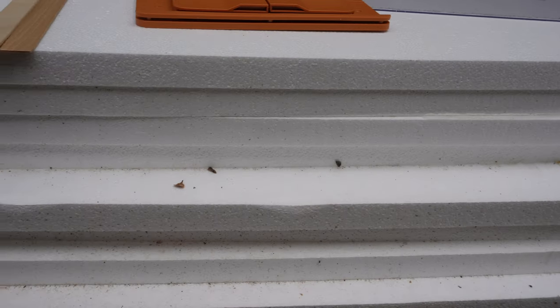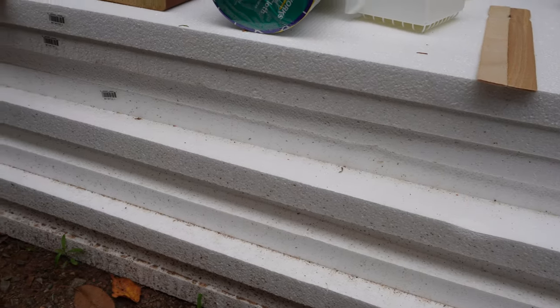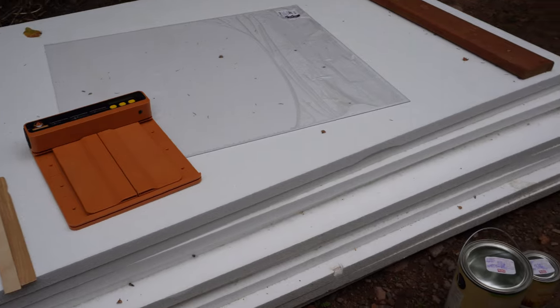I am a little concerned the chickens are going to peck at the styrofoam, so I'm going to keep a close eye on it, and if I notice them pecking I'll add some thin sheeting on top. I'll have all of these items linked in the show notes if you're wanting to make a similar coop. Now that you have an overall view of what we're doing, let's jump in.